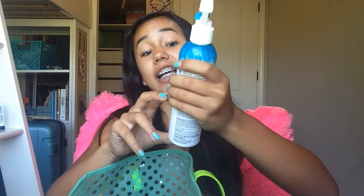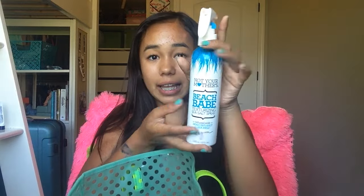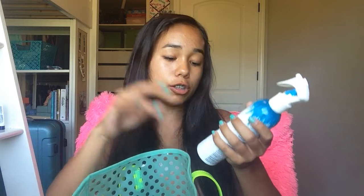Tying in with the hair stuff, I have Not Your Mother's Beach Babe Texturizing Sea Salt Spray. It's a sea salt spray — I spray it in my hair at the beach and it makes it a little wavy and beachy. I also use it at the pool when my hair is wet and I just want to put some waves in it, and it works really well.